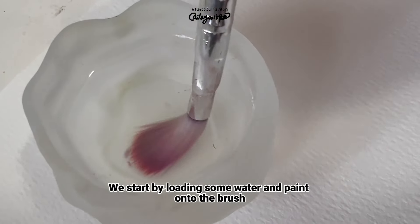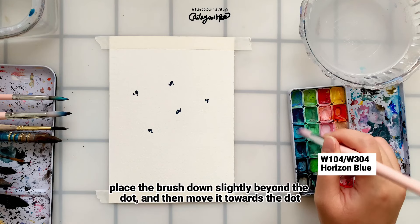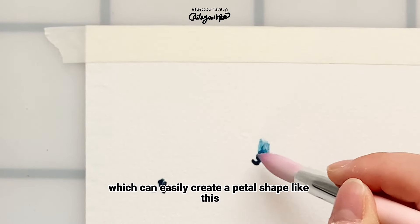We start by loading some water and paint onto the brush. I'm going to place the brush down slightly beyond the dot, and then move it towards the dot, which can easily create a petal shape like this.